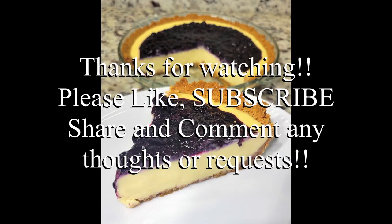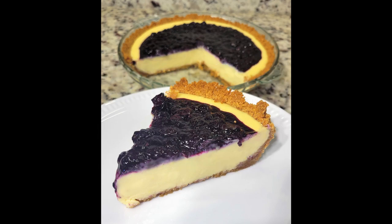That wraps us up on how to make lemon ice box pie with blueberry on top. Remember you can top yours with absolutely anything you'd like — I just love lemon and blueberry together, perfect for those spring and summer vibes. If you liked the video be sure to subscribe. Thank you so much for watching, have a great day.